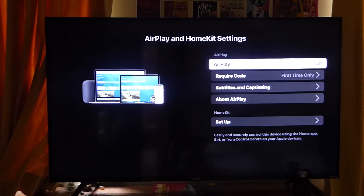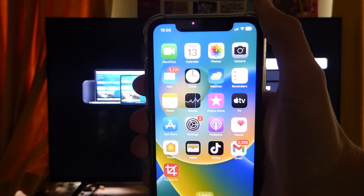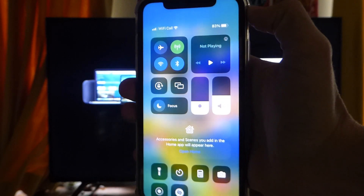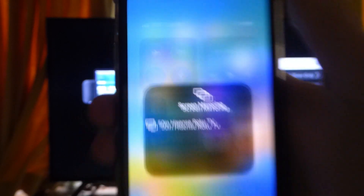Then all you need to do is go onto your phone and open up your control center. To do that, just drag from the top right down. In the control center, tap on the AirPlay or screen mirroring button — it's got two squares — and click on it.